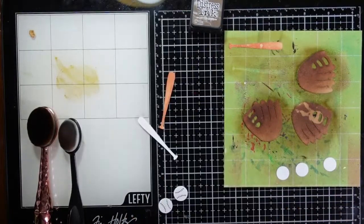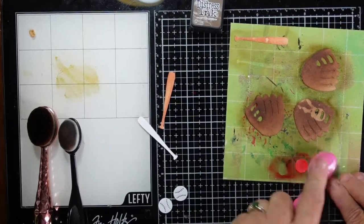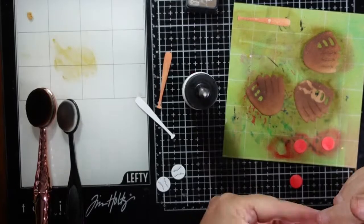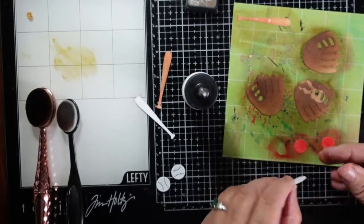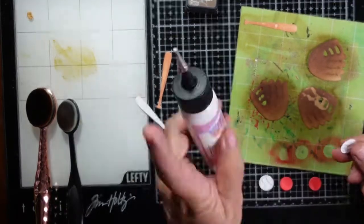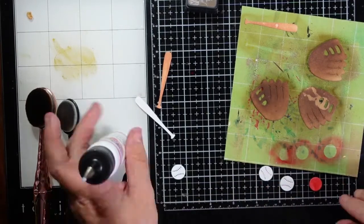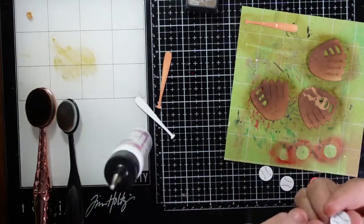For my bats, I added some tea dye. And if you've ever seen a baseball, there is a seam on it with red threading, so adding that red to the bottom — which is barn door — is going to allow that red thread to show through. It's a nice detail on this baseball die cut.